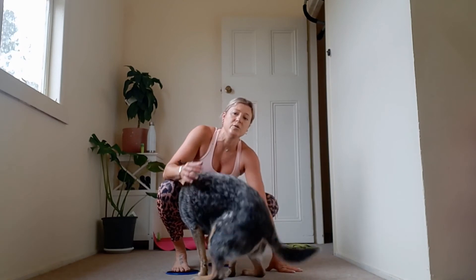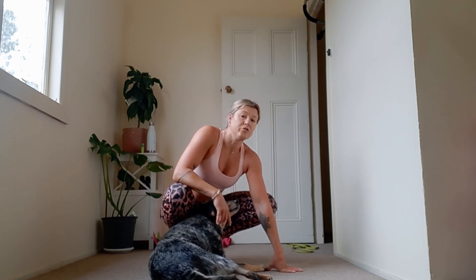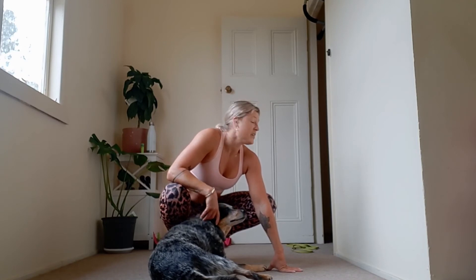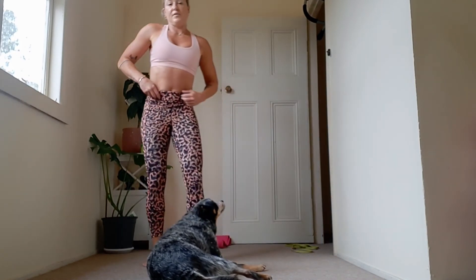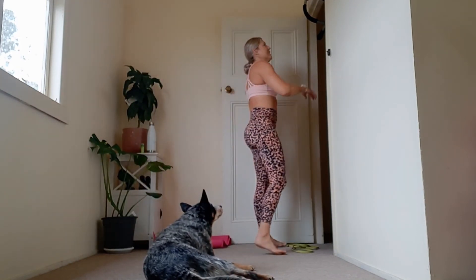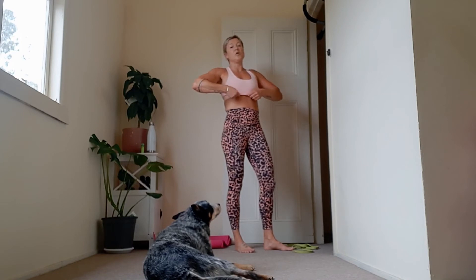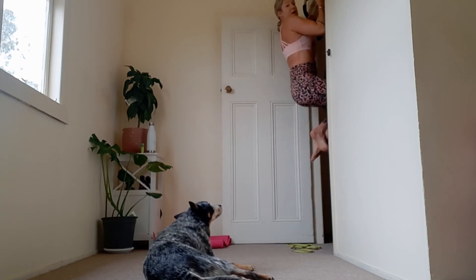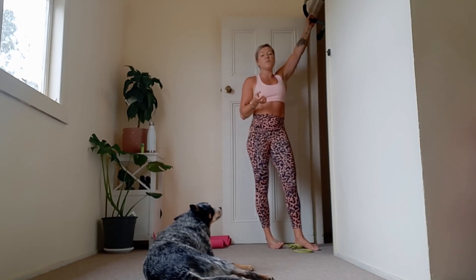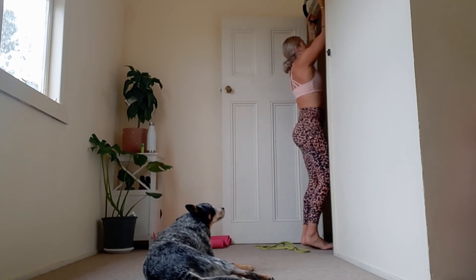We've got one more round. If you're wondering where my pull-up bar is from, it was $19 from Target — you can get them online, they're perfect for home use, you just need a door frame. You can also tie bands to them if you don't have anything higher up. Definitely recommend them. Let's get this last round out of the way so I can have some lunch. Last round — five pull-ups, five band pull-aparts. If you need to put your feet down and jump up to work the eccentric, then do that. Going in three, two, and one.